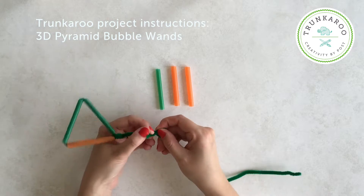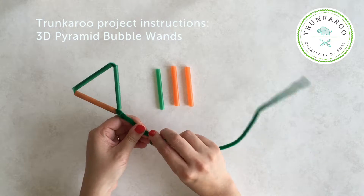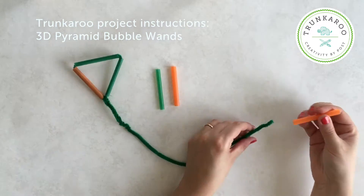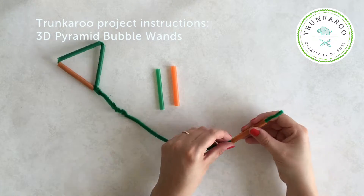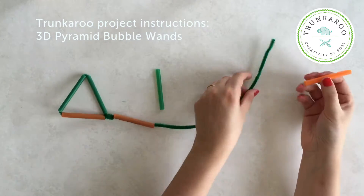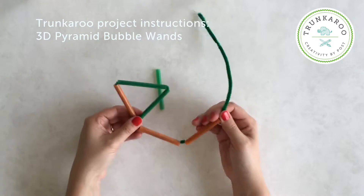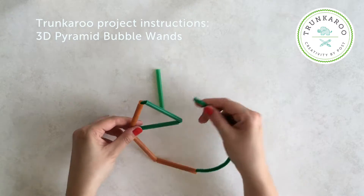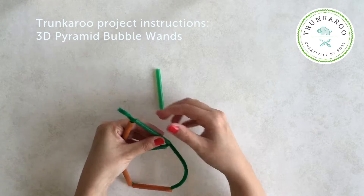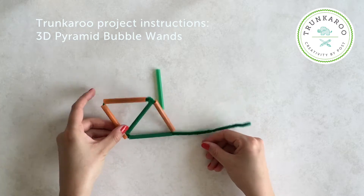First you want to wrap the extra pipe cleaner onto your triangle wand — make sure it's wrapped really tightly. Then we're going to start threading on our straws: one straw and then two straws. Then we're going to form another triangle, and it's almost going to transform into a kite shape. So you thread the pipe cleaner through the side of the triangle wand.